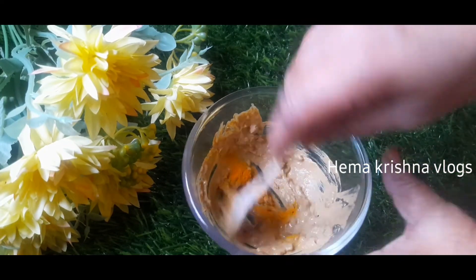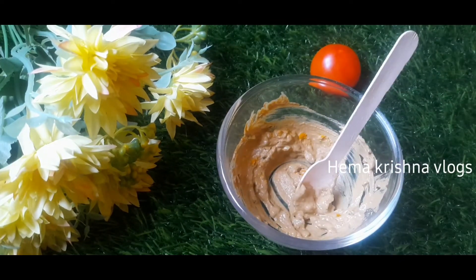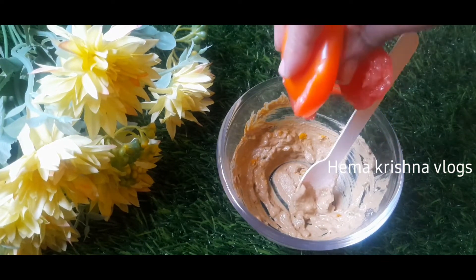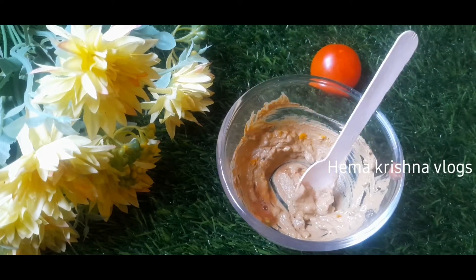We're using the facial hair removal on the face. The facial hair removal is very easy. Then we add some tomatoes to the roots and use a smooth paste.